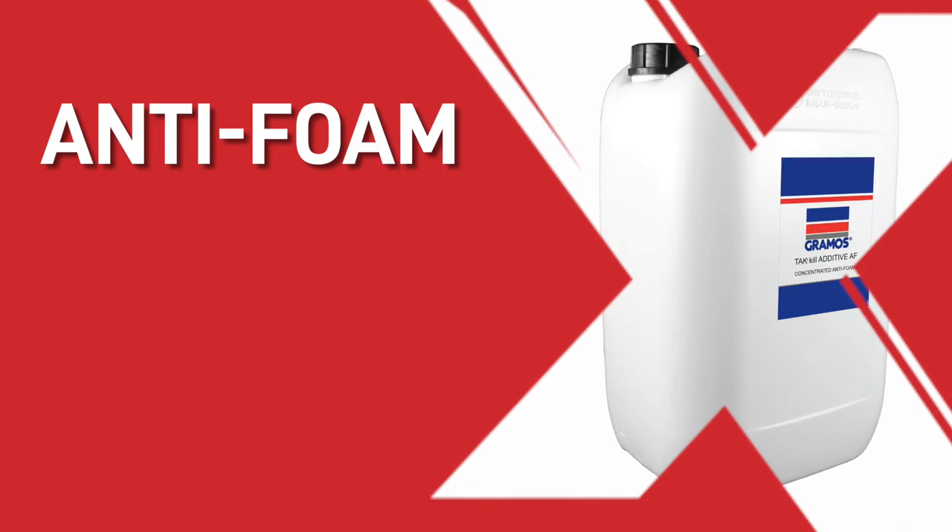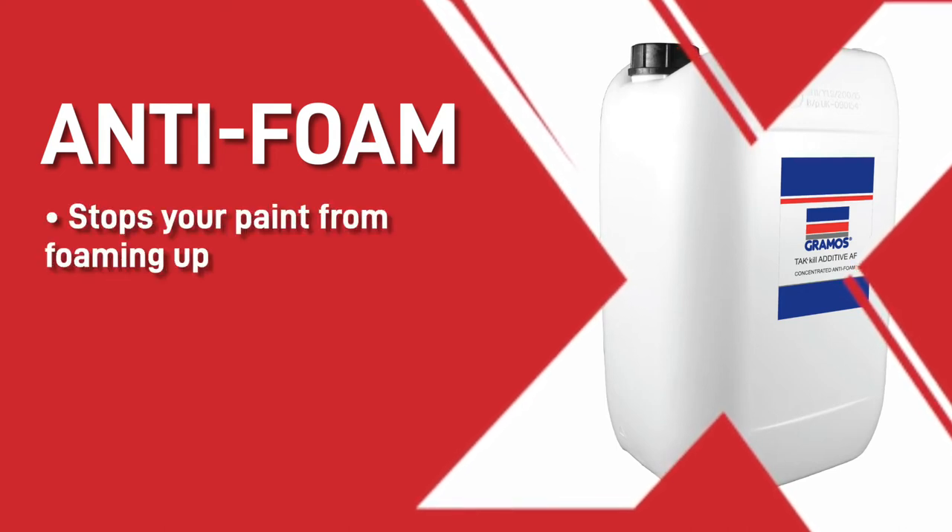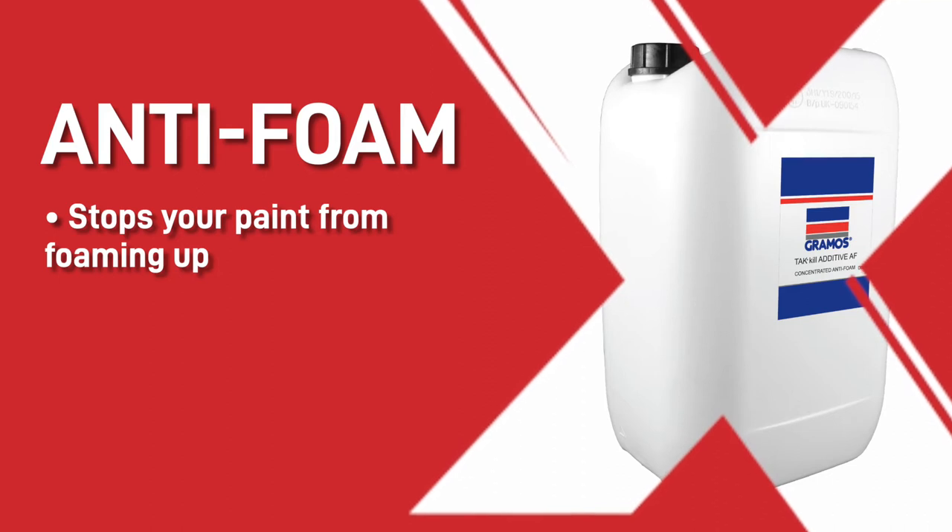The last thing you may need is some anti-foam. This isn't 100% vital but it does stop your paint from foaming up, especially if you are using water-based paints. This allows the paint to be properly treated and the water level in the spray booth to be maintained at the correct levels.